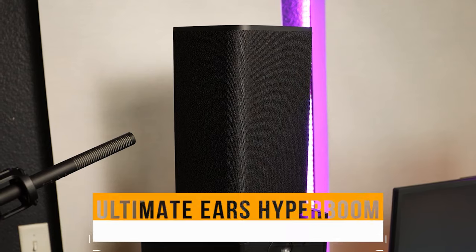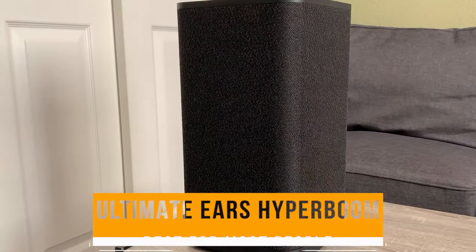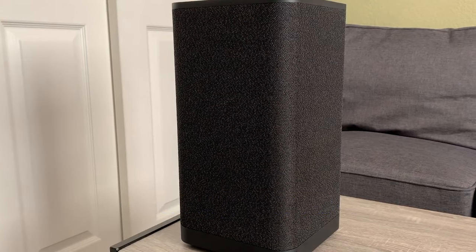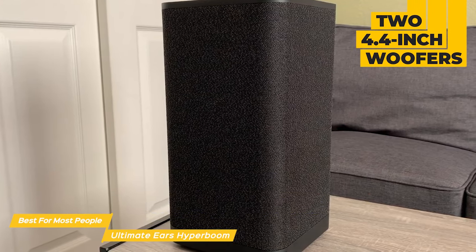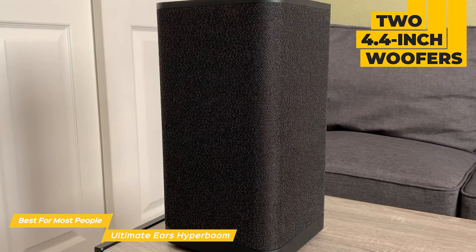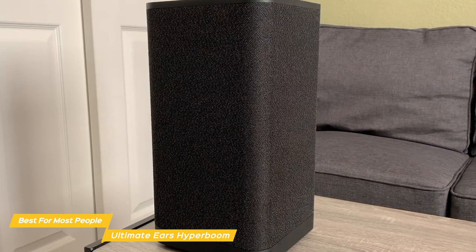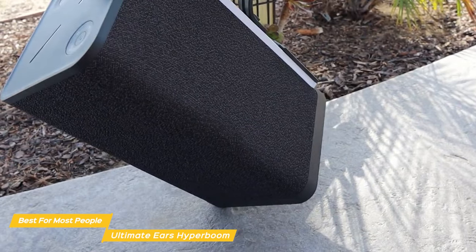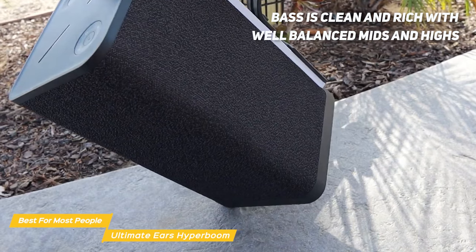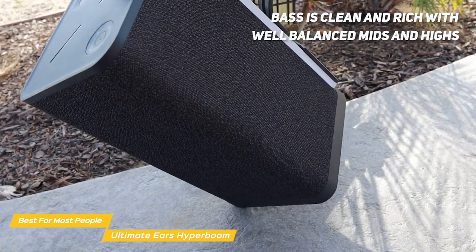First up is the Ultimate Ears Hyperboom, my choice for the best bass speaker for most people. The Ultimate Ears Hyperboom is a great party speaker with its two 4.4-inch woofers, two 1-inch tweeters, and two 7.4-inch passive radiators, which work together to produce up to 100 decibels of sound. The bass on the Hyperboom is absolutely incredible — it's clean and rich with well-balanced mids and highs, making for an overall great listening experience.